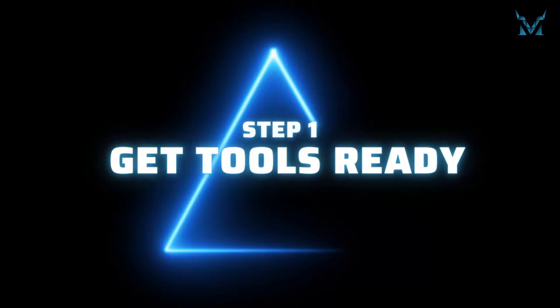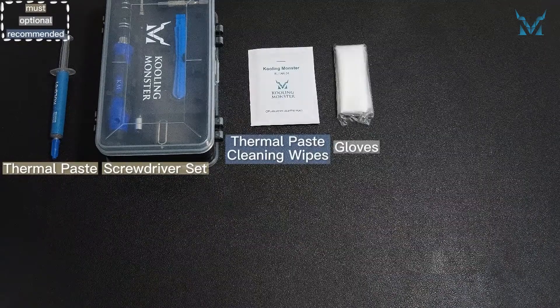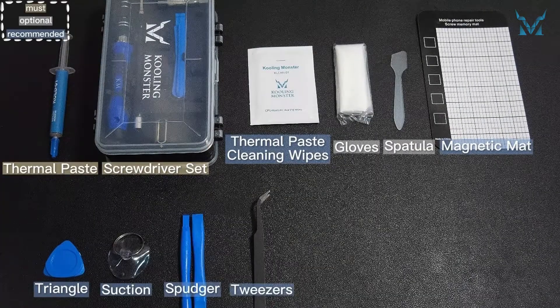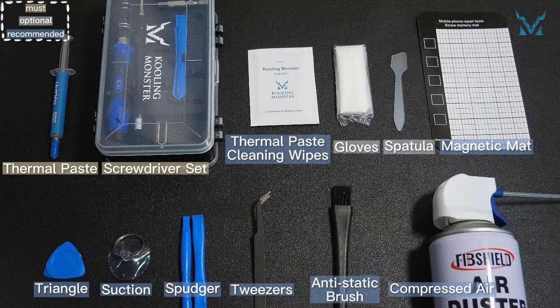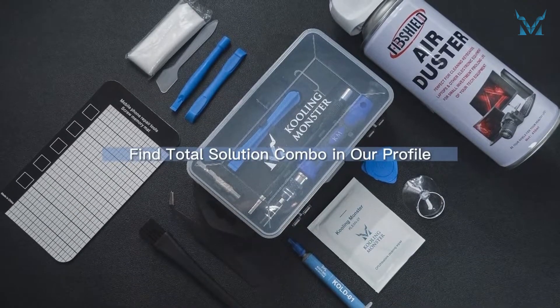Step 1: Get Tools Ready. Many tools are needed to replace the laptop's thermal paste. Apart from the thermal paste and thermal paste cleaning wipes, some gadgets can help you disassemble the laptop much more easily. If you don't want to buy them separately, you can find our Total Solution Combo in our profile.